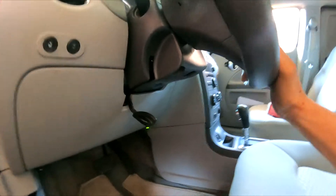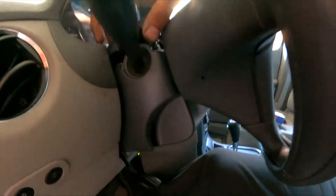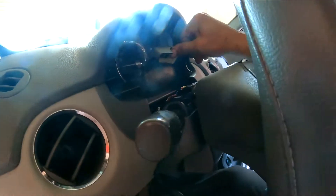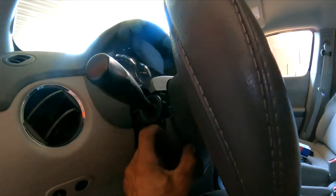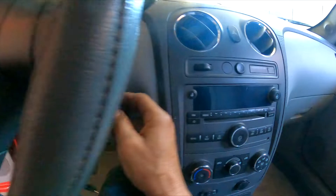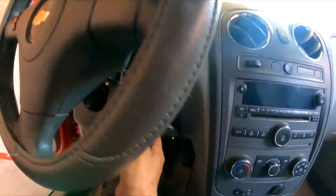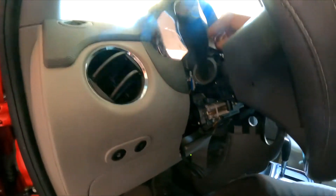We want to lower the steering column — it's already down. I'm going to pull and peel the cover. You can leave part of it on if you want; it might challenge you a little bit. Just lift it enough to give yourself room — perfect.